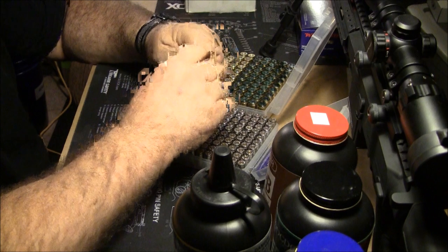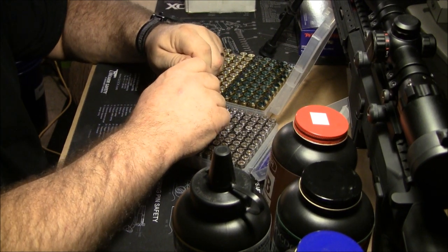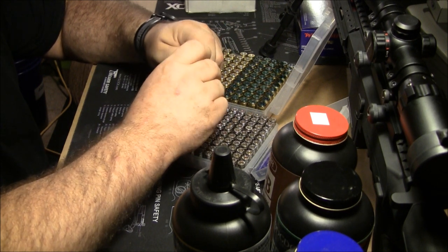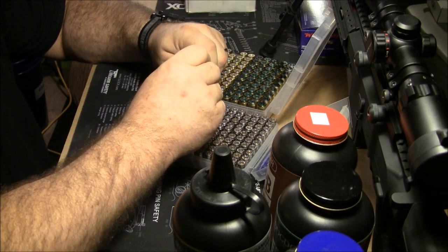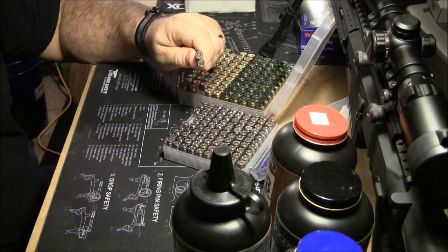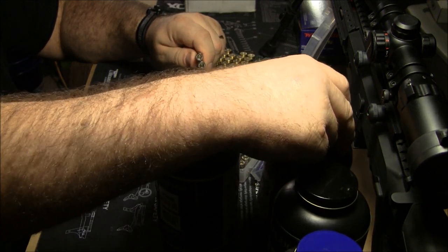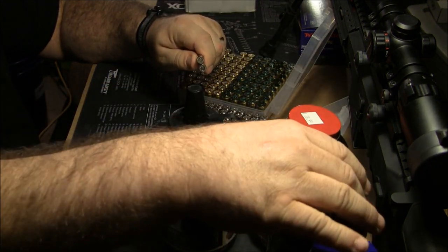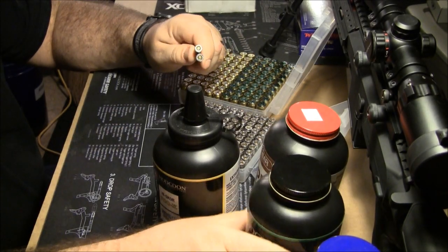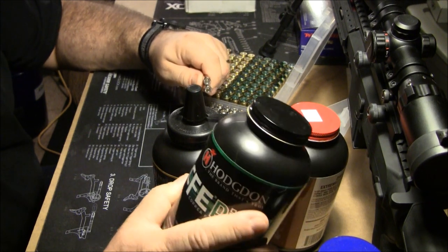I was at a store and bought a few boxes of this particular brand, used them, and was really amazed at the accuracy I was getting from them. I contacted them, just as I did with Hodgdon prior to that — I had used Unique and stuff like that. After I used my initial few pounds of Hodgdon that I went and bought, I contacted them and talked to Chris Hodgdon.